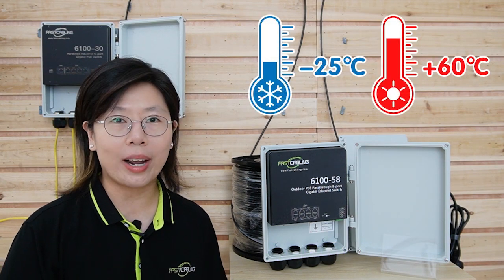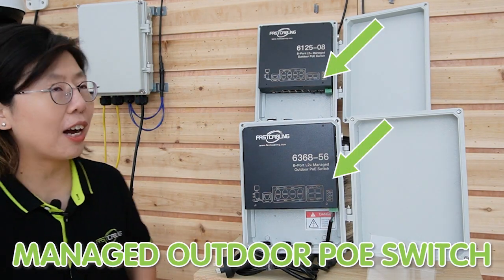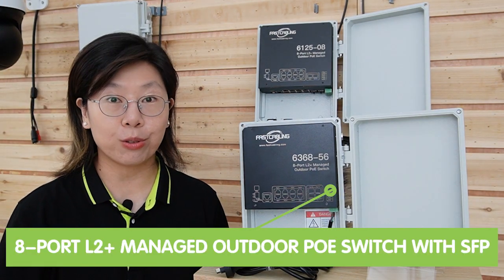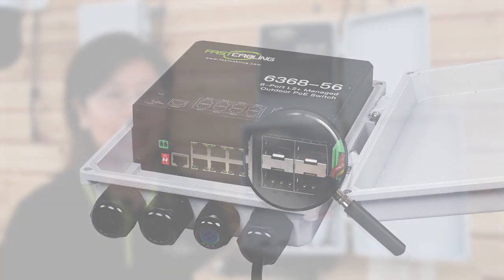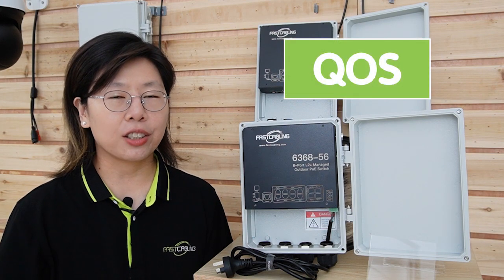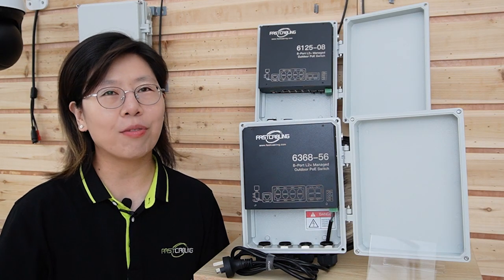If you are looking for outdoor PoE switches with advanced features, we also have managed outdoor PoE switches. This one is the 8-port L2 Plus managed outdoor PoE switch with SFP. It has 8 PoE ports supporting up to 1 Gbps data transfer rate, 1 Gbps RJ45 console port, and 4 Gbps SFP ports. The managed switch features powerful traffic management, QoS, MAC addressing, VLAN, and E-RPS ring protocol. It also adopts dual DC power input for redundancy, achieving high stability for system operation.